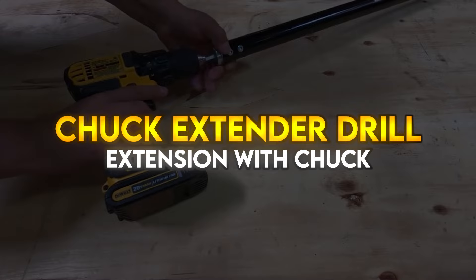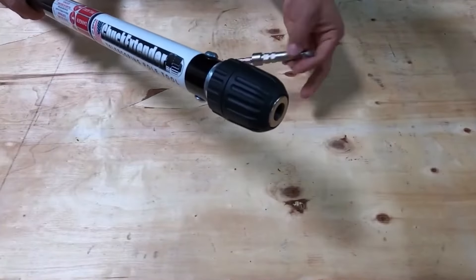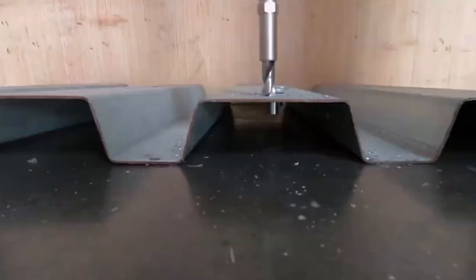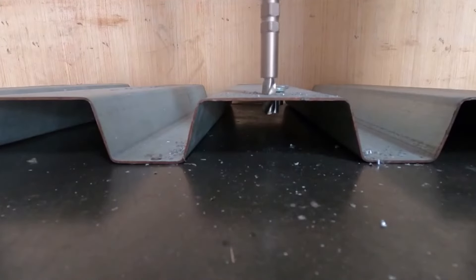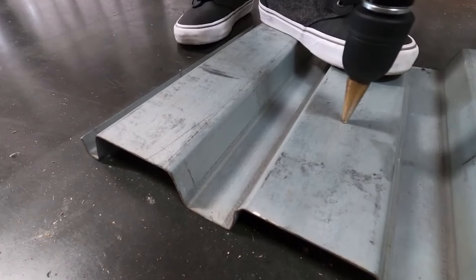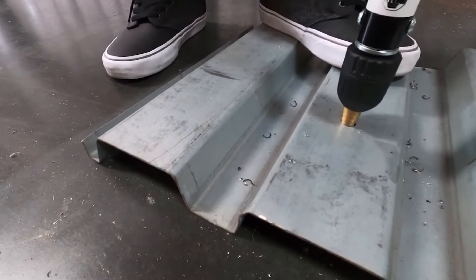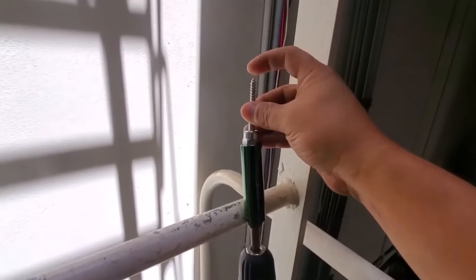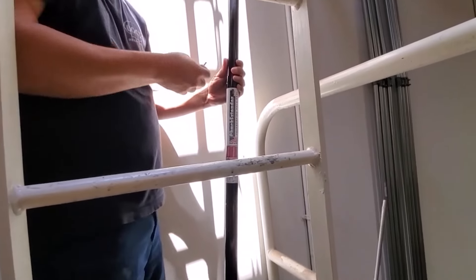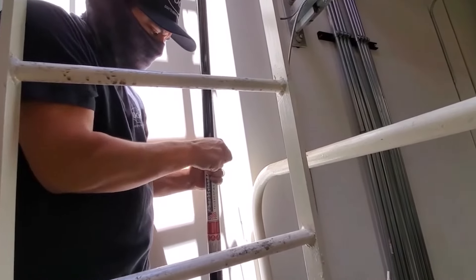Chuck extender drill extension with chuck. The chuck extender chucks into your cordless drill and has a 3/8 inch keyless chuck on the other end. Underfoot uses include installing blue banger-type anchors, screwing to the deck, and building pallets. Overhead uses for this great little tool are only limited by the challenges you may run into on the job. The chuck extender is available in three different sizes — a tool you should always have with you on the job. You'll be glad you have it and surprised at the uses.